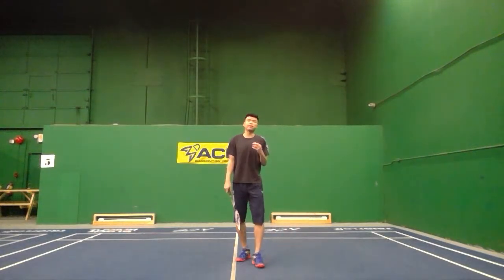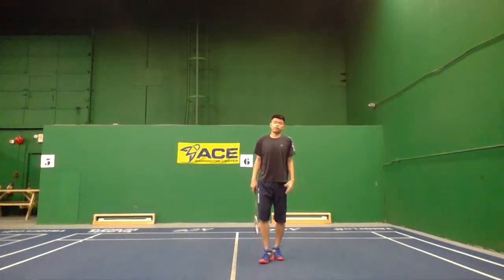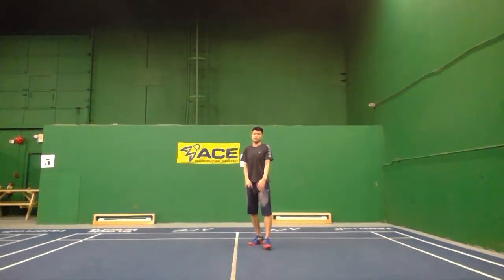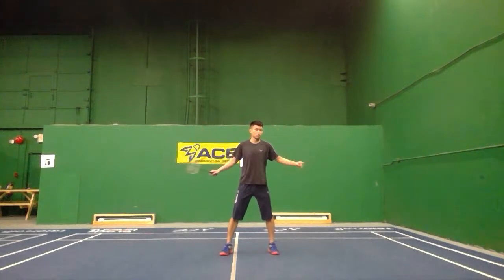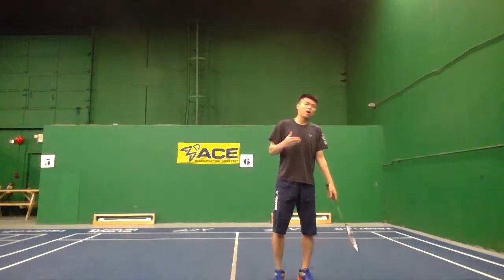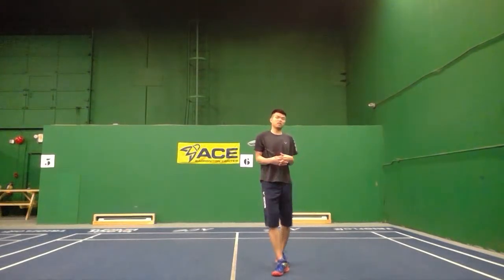In the Badminton Accelerator program, I've talked about two different ways to move to the overhead. For those who want to work on your six-corner footwork, you can go to the Badminton Accelerator program or the Footwork Smoothie program — two different programs at different levels. Now for the overhead, a key point many people have trouble with is the turning. The quality of your turning at the overhead side determines how well you hit — whether it's a drop, reverse clear, or smash.